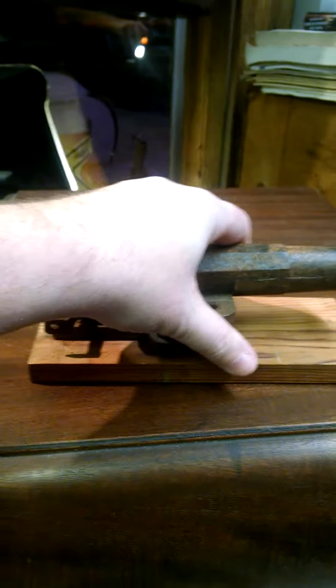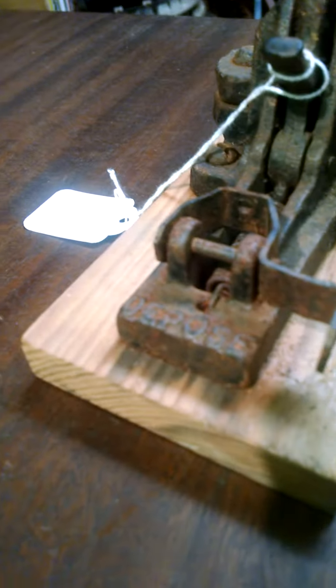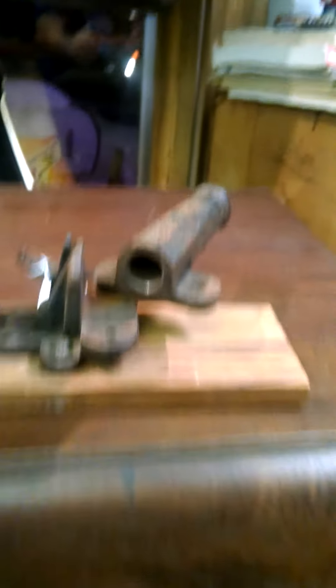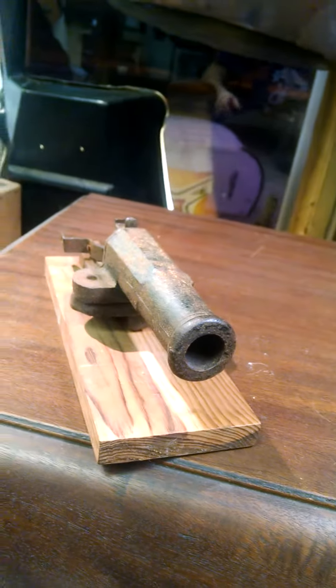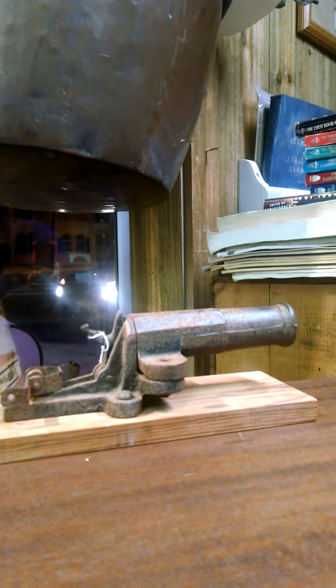We'll start with the smallest one of them all, which is this one right here. It's a crazy little hand cannon. It was a toy back in the day by that company right there, Depose. Opens up, put your shotgun shell in, close it up, set your hammer into this. It's got some pressure on it. It's got a three-quarter inch bore. Crazy little hand cannon that you would never see me fire — you could not pay me enough to fire that thing.